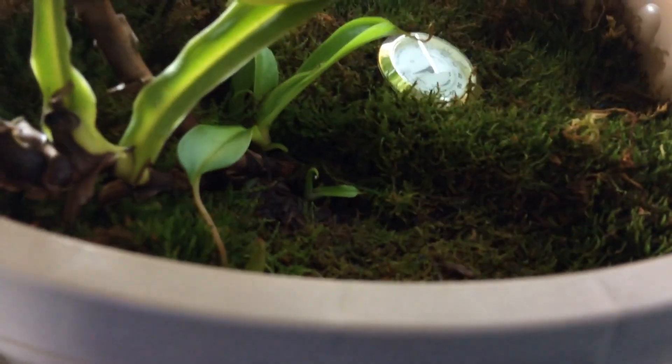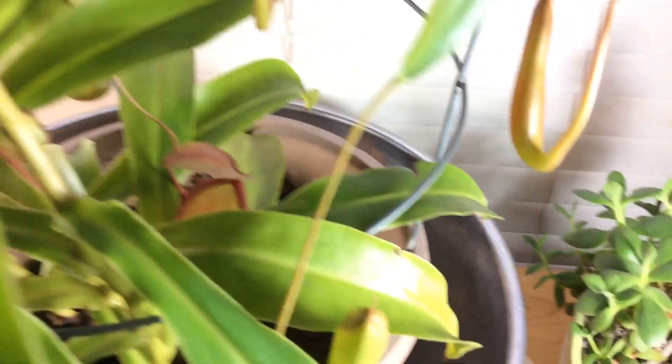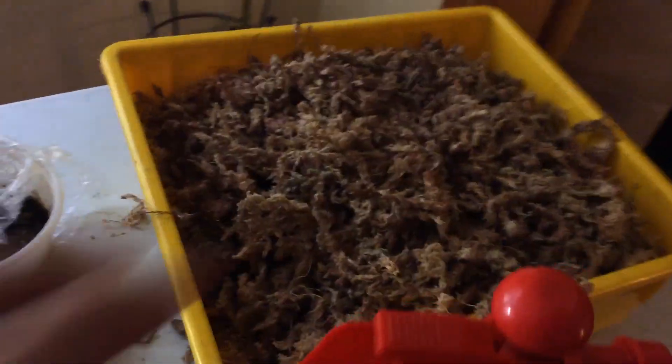This plant also has some little basal shoots down here. I counted — there's like five going to show up. For the soil media, you can see there's some green moss down here, and under the green moss there's sphagnum moss, which I use over here. I have a lot.